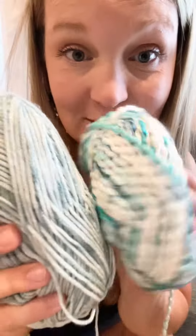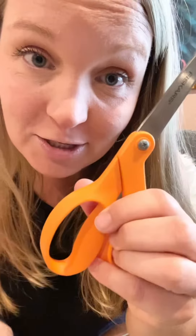Let me show you how to make this super cute tassel. I mixed two different yarns, found a piece of wood that was roughly the size I wanted for the tassel, and my fabric shears.